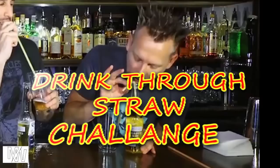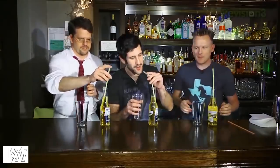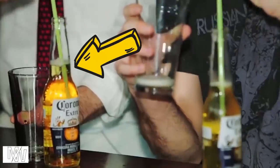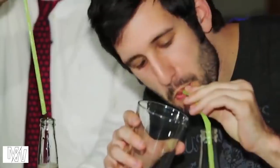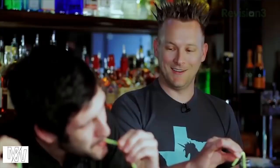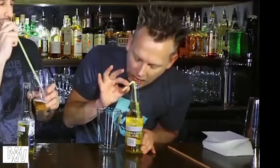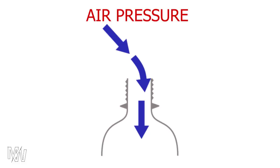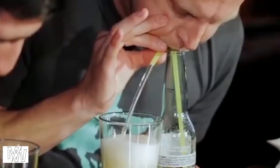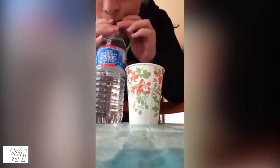Drink Through Straw Challenge. The challenge with the bottle is transferring juice from one glass to another. It is very challenging. They need to fill the glass using two bottles. If you try it using this method, it will be easy. The straw will hold the mouth of the bottle. Now let's get the juice full through the straw — this is simple physics.